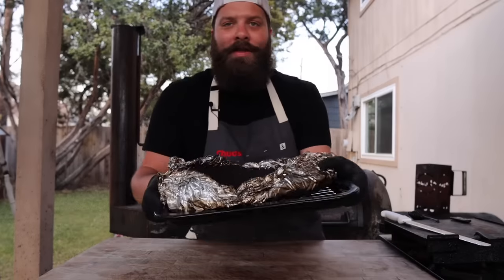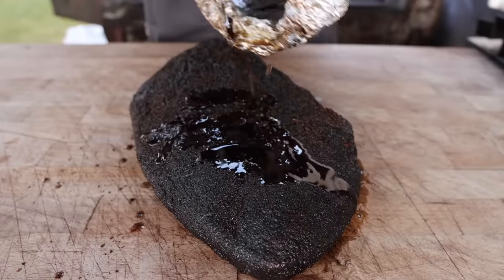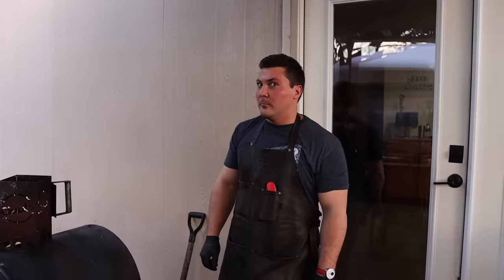Fifteen hours later, this is coming out of the oven. Looking nice and barky. I think it's time to slice in. Look at that bark! Are you ready to dive in?